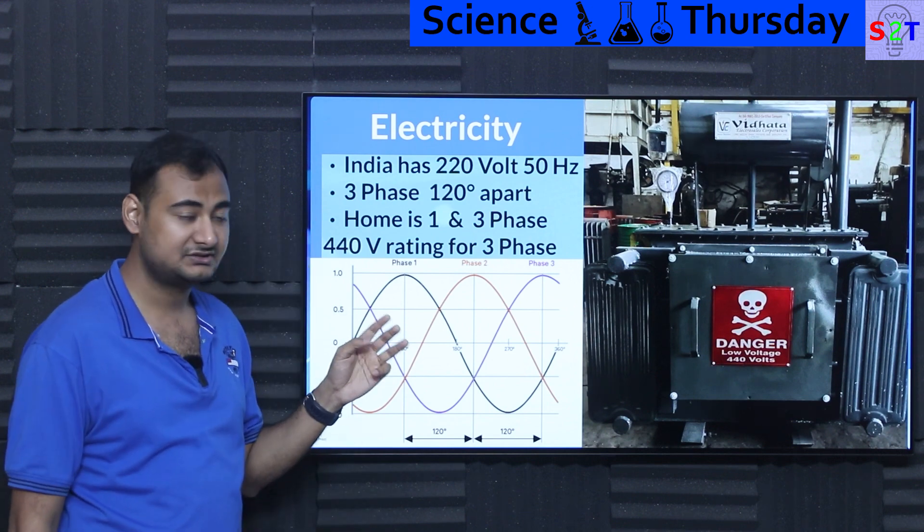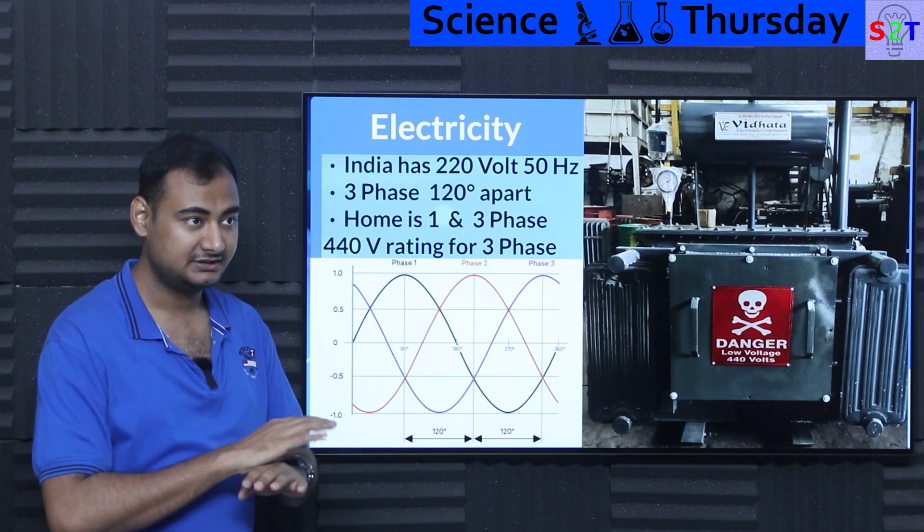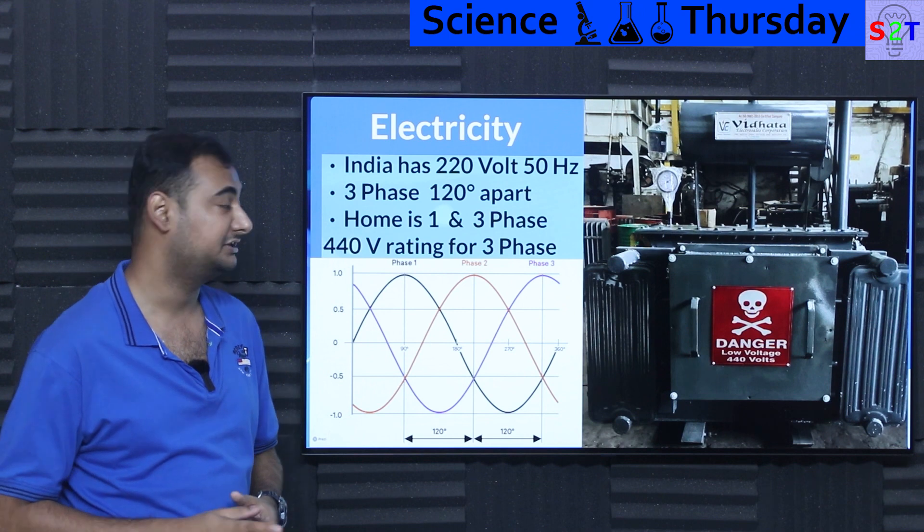India has a three-phase system, 120 degrees apart. This is almost universal — nearly all power generators, regardless of voltage, generally work on this three-phase 120-degree-apart configuration.